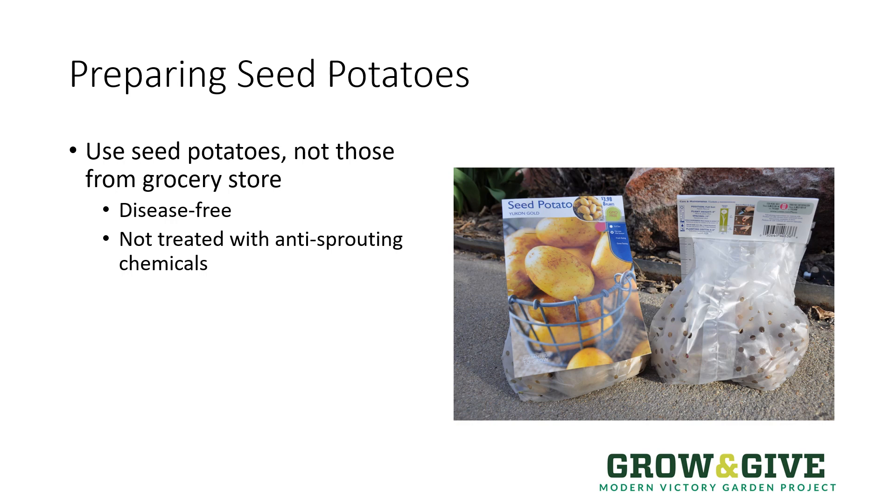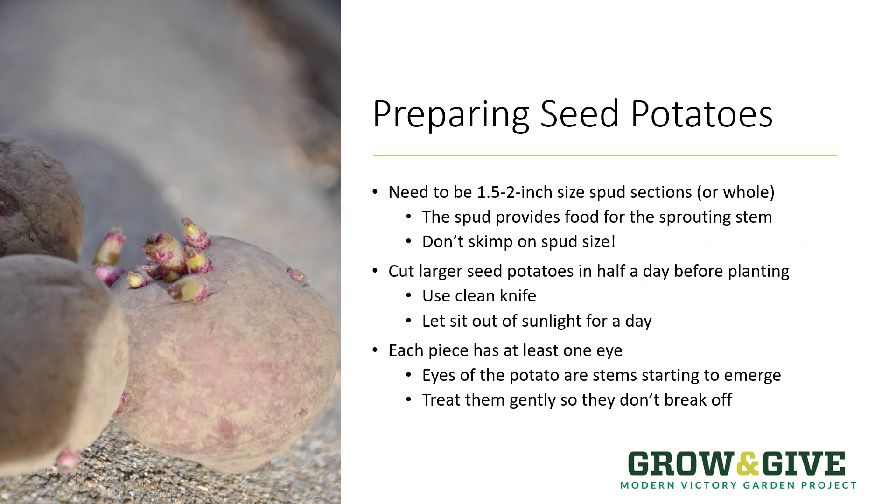Purchase seed potatoes — those that are certified disease-free — at any local garden center or online. When preparing your seed potatoes, you want the potato piece to be at least an inch and a half to two inches in size. It is this spud section that is the food for the emerging plant, feeding it as it's nosing its way up through the ground, so don't skimp on spud size. Most whole seed potatoes are the right size for planting, but sometimes they come a little larger and it's okay to cut those seed pieces in half. Just ensure they're still an inch and a half to two inches in size and that they have at least one eye, which will become the plant as it grows above the ground.